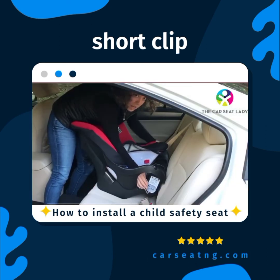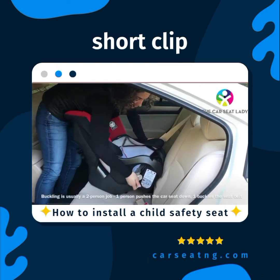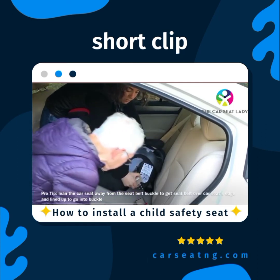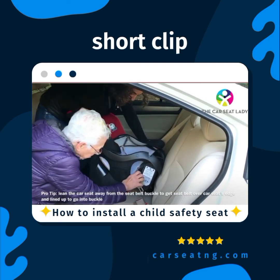As you start to get the seat belt lined up, it's often helpful to tip the car seat away from the buckle and then gradually straighten it out.